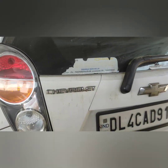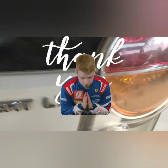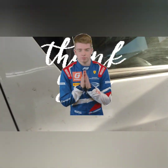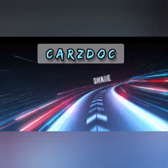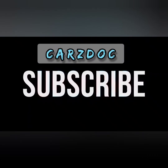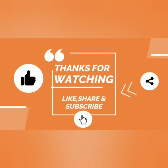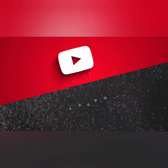I hope this video will be liked. Please like and subscribe. We will see you soon in the next video. Until then, goodbye, take care. Bye.